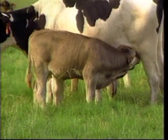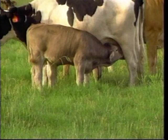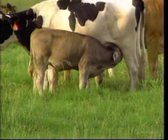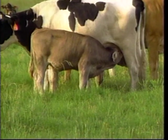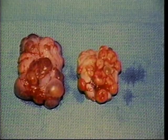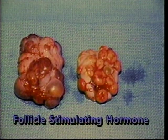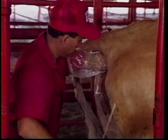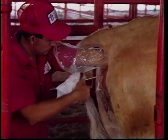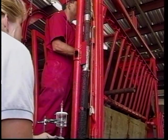Even though the recipient cows do not have any genetic effect on the calves, they must be sound, fertile, have good dispositions, and have good milking ability. They will contribute to the calves' weaning weights through their own milking ability. The donor cow is super-ovulated using synchronized injections of follicle-stimulating hormone. During standing estrus, she is artificially inseminated with two straws of semen. Seven days after estrus, the embryos are collected.